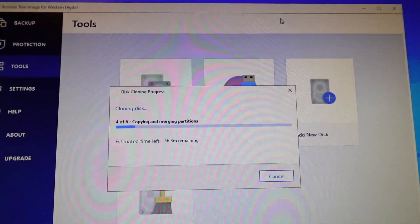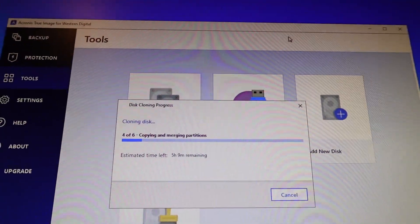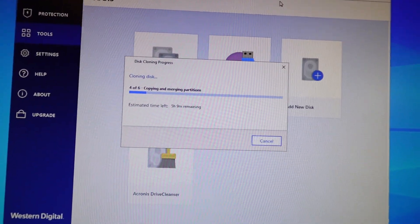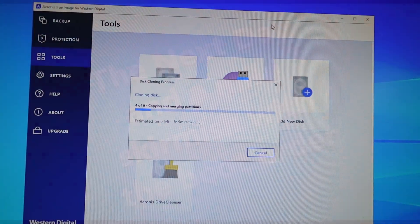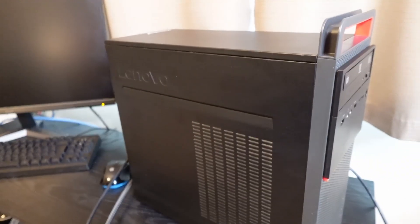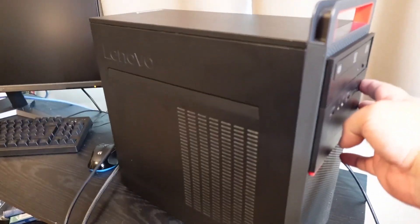It's going to be a long night — not for me. I'm going to bed. But yeah, this computer is going to have a long night. So what we're going to do is hit the power button here. Boom. And then we're going to see how long it takes to come up.